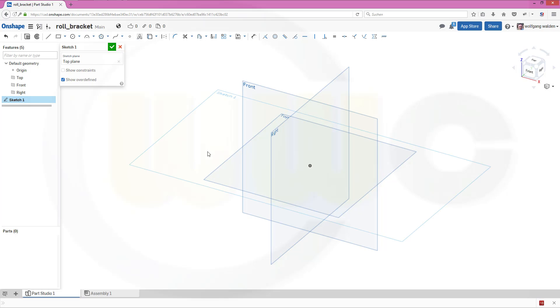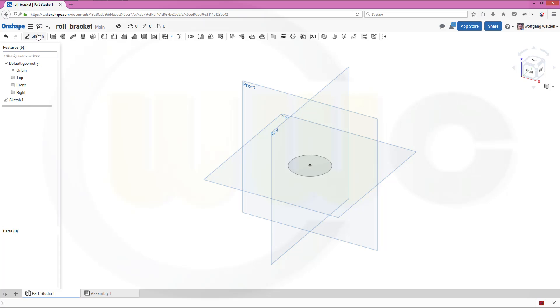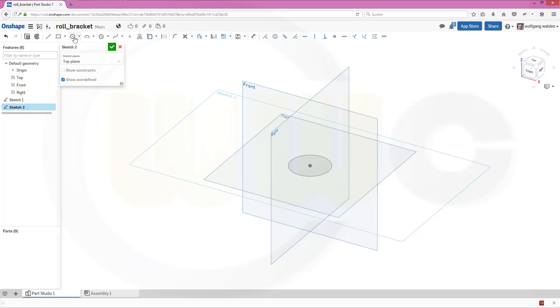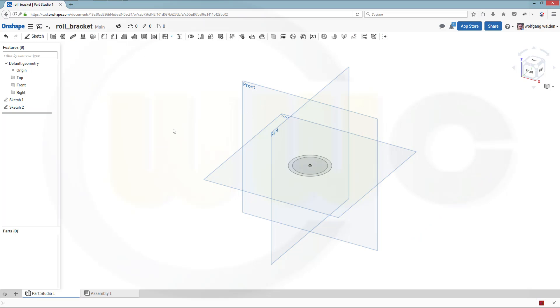First should be one on that plane — that would be a circle, and that circle has a diameter of 42. Finish the sketch, then another sketch on the same plane, another circle, and diameter would be 34. Finish this sketch as well.